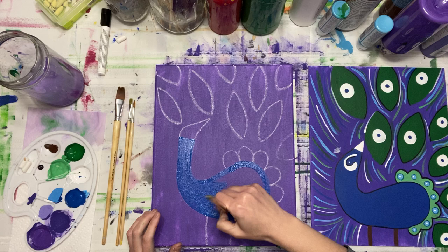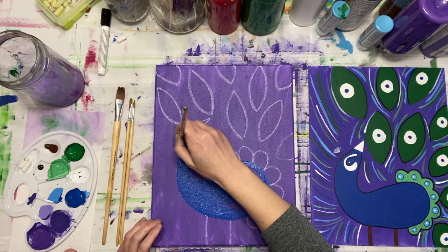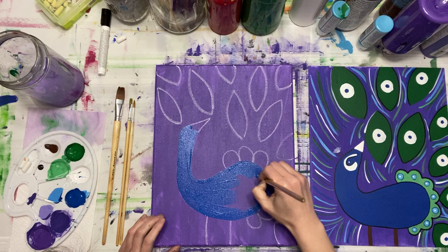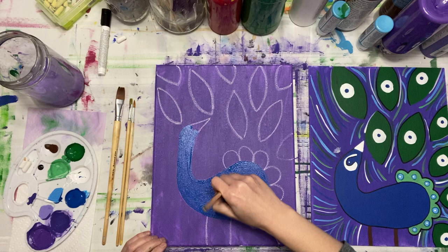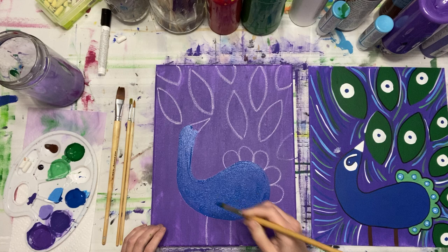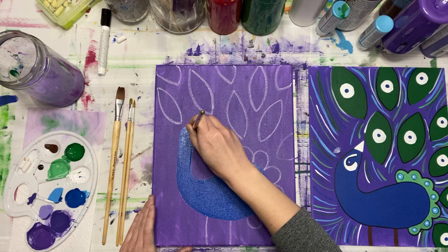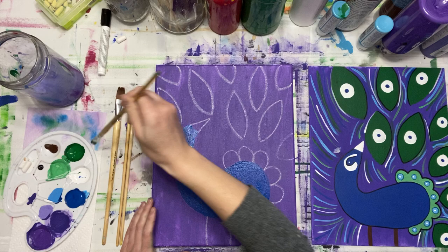I left the head of the peacock unpainted for now — I really mostly want the beak unpainted so I can come back in and do that. Also make sure when you're drying you don't hold the hair dryer too close, because then your paint starts to bubble. That is a true story — we've had that happen in a few paint classes. We shouldn't have to do a second coat of blue, so let's move on to our green and our peacock feathers.